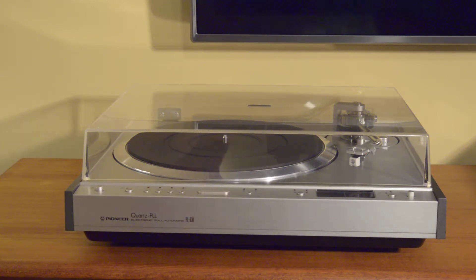Hey folks, I want to take a few minutes to talk about this Pioneer PL-630 in near mint condition.